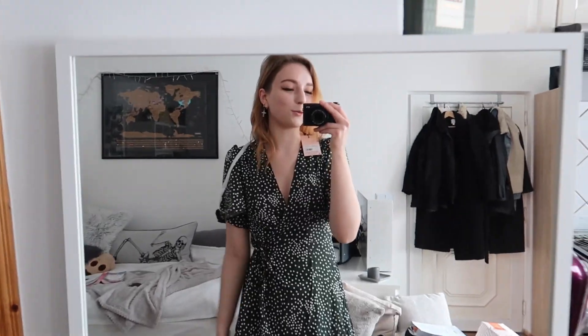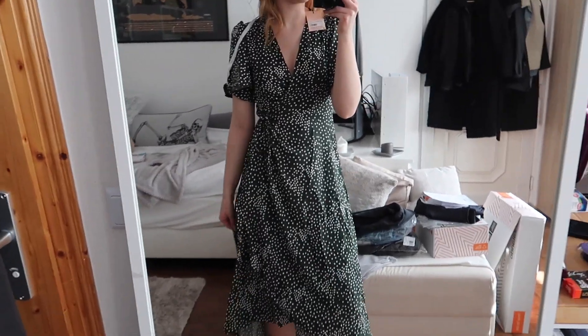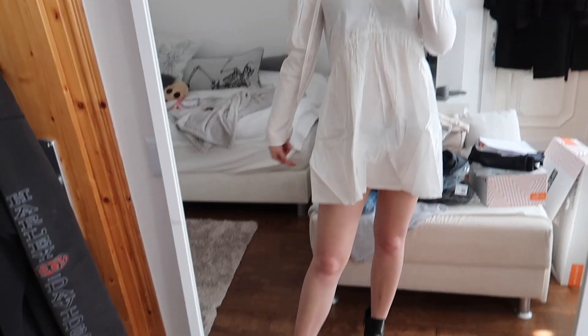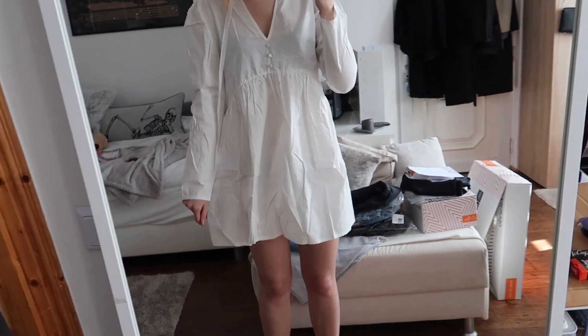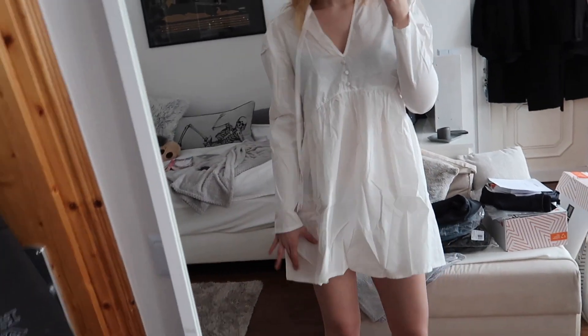I would personally style it with sneakers since I don't own heels, but it would be cute with heels too. I'm definitely going to get this in a size smaller. The next dress is really short and really see-through — it's definitely too short. I can tell on my arms, and the fabric is really weird and extremely see-through, so this one is going back.